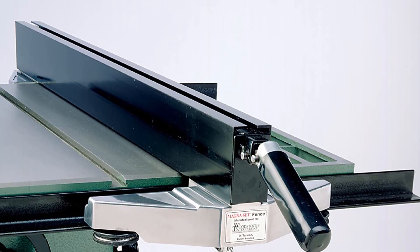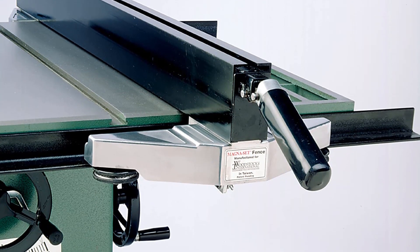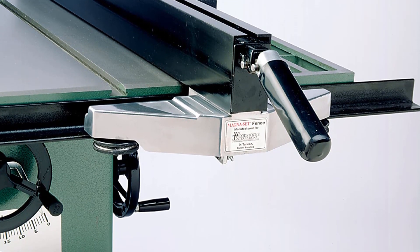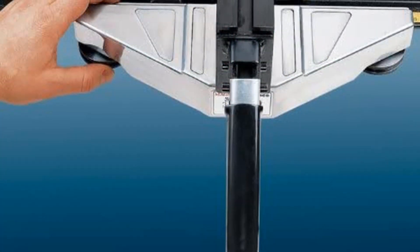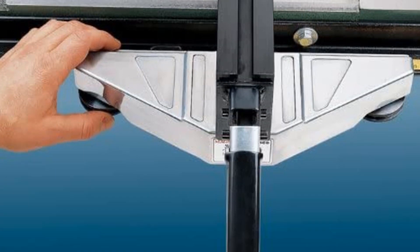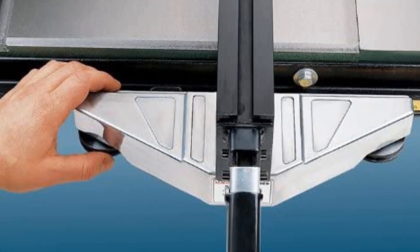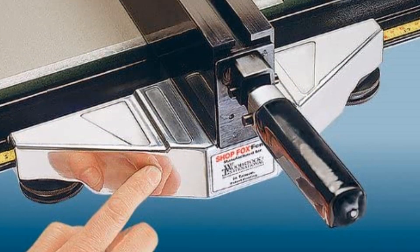The Shop Fox W1410 fence is one of the best fences for a table saw. It is suitable for several table saws with easy installation and modification. It has useful features that make it the choice of most woodworkers. The fence rolls well and covers cuts at both ends after activation. The fence can be mounted both in front and back on a mounting rail.